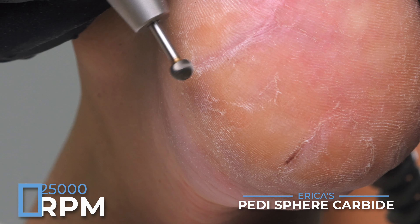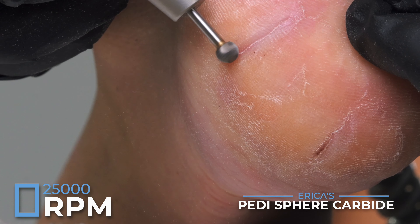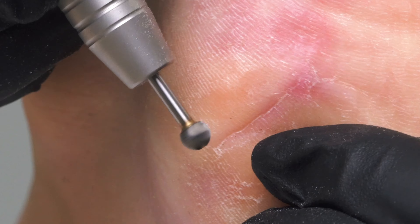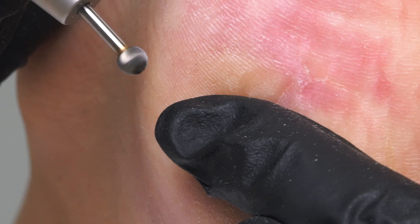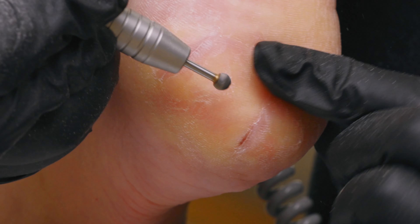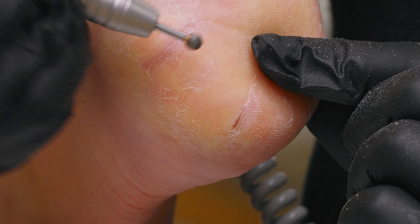Now I have my pedicure debulk sphere and I reduce my RPMs to 25,000 just to kind of see where I'm at. I can see the skin starting to turn more pink, but what I'm able to do now is get more into that crack, just stretching it, really really gentle. I'm seeing more people use a carbide to carve out these aesthetic cracks — just be careful.